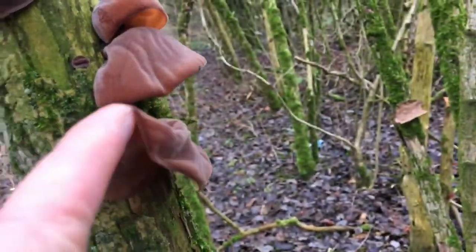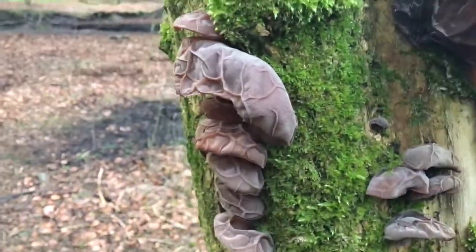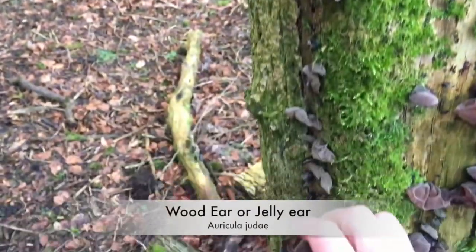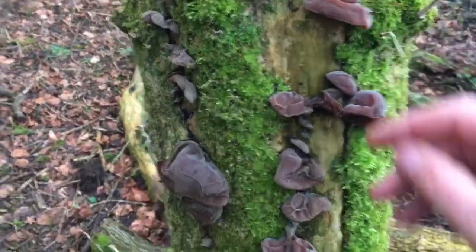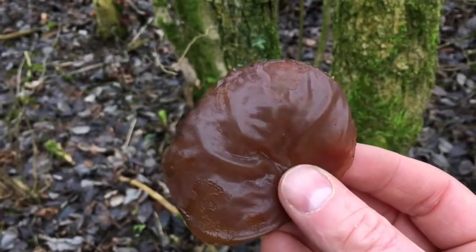Welcome back. We're talking fungi today. What you can see in front of you is something called jelly ears. These come from the Auricularia family. You usually find these growing on elder, but they can grow on other trees as well. They grow throughout the year and are usually about seven centimeters across.